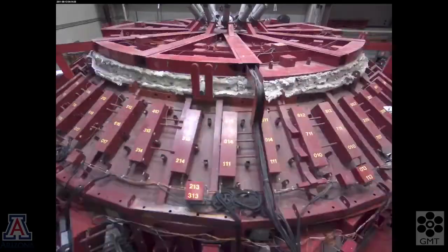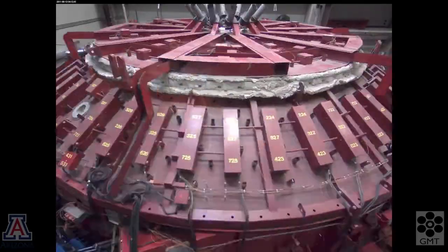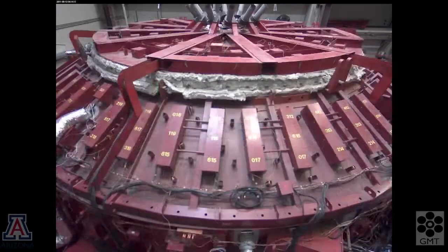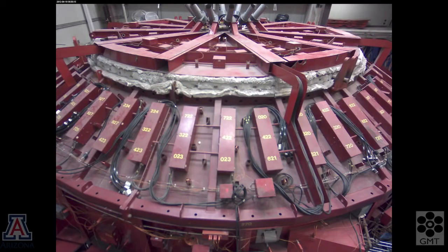Once the liquid glass is stabilized, we cool it quickly to solidify, then cool it slowly down to room temperature. Most of the cooling is the process known as annealing, when the atoms in the glass get locked into place forever. Temperature variations need to be very small during annealing, and we achieve that by cooling at a rate of 3 degrees C per day. The whole cooling process takes 3 months.